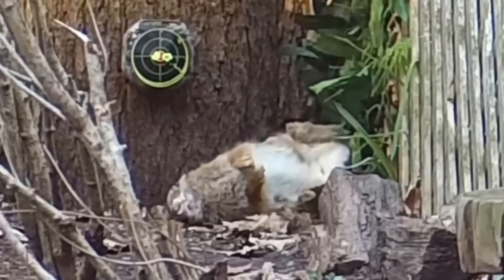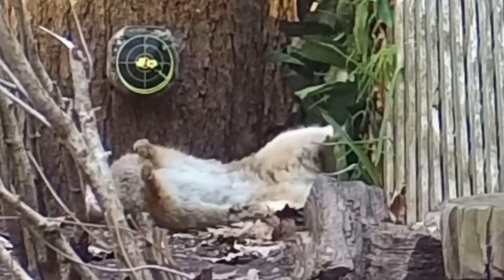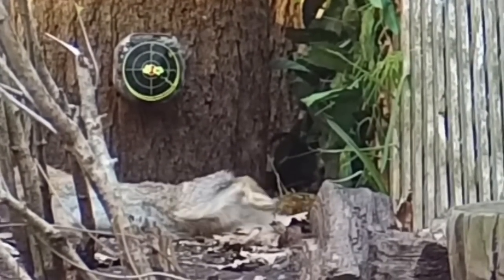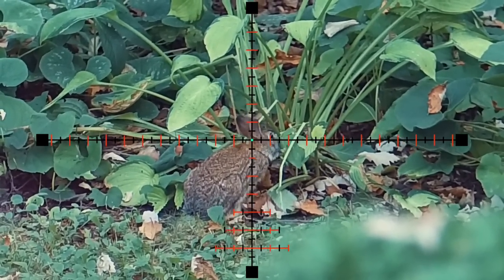Just missed that double tap, but that first one anchored it. Rabbits are by far the least tough critter in the yard — their own shadow and a little breeze could probably scare them to death. I get a few here, but for the most part I'm catching them in the act, just like this guy munching on my neighbor's bush.